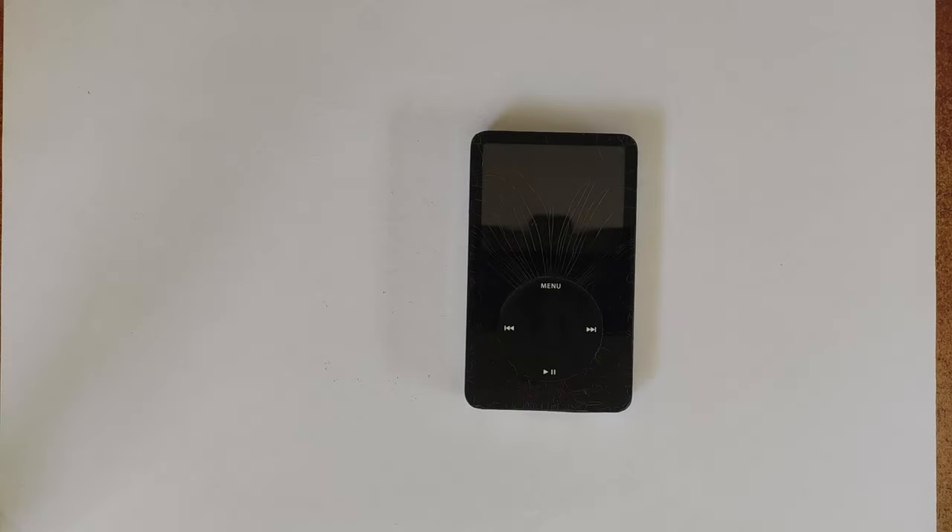Hello and welcome. In this video we'll be doing the ultimate repair guide for the iPod Classic fifth gen. This is probably one of, if not the easiest iPods to fix. Pretty much the only thing you can stuff up is snapping off the battery connector, and that's about it.